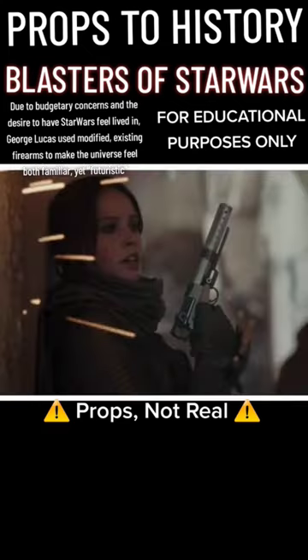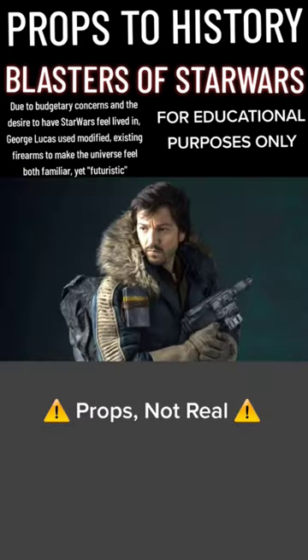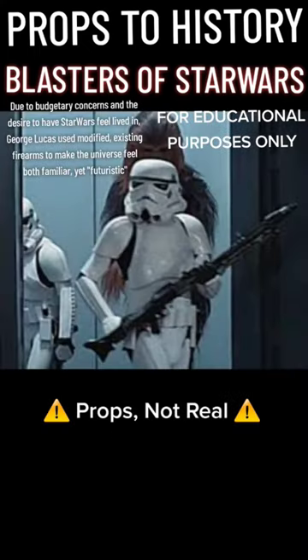Jyn Erso's blaster from Rogue One is based on the German P-08 Luger. Cassian Andor's blaster, seen carried in Rogue One, is based on the AR platform pattern rifle. The DL-19 blaster,